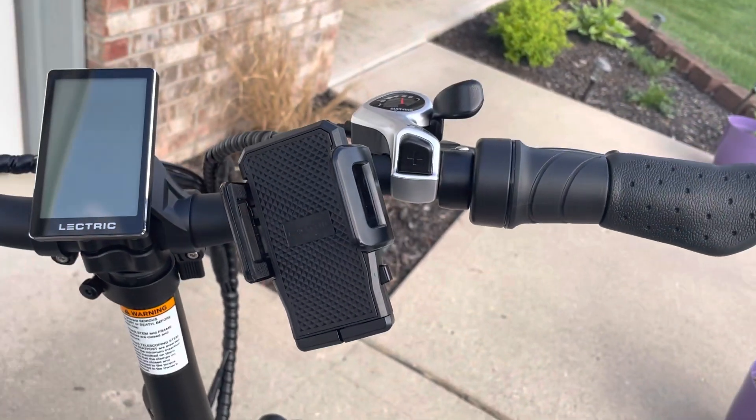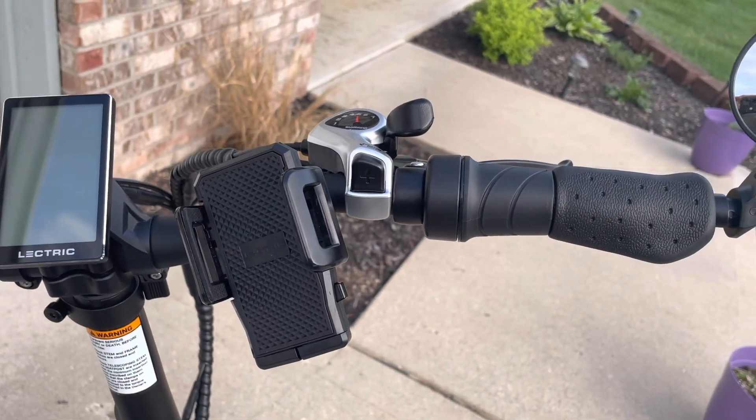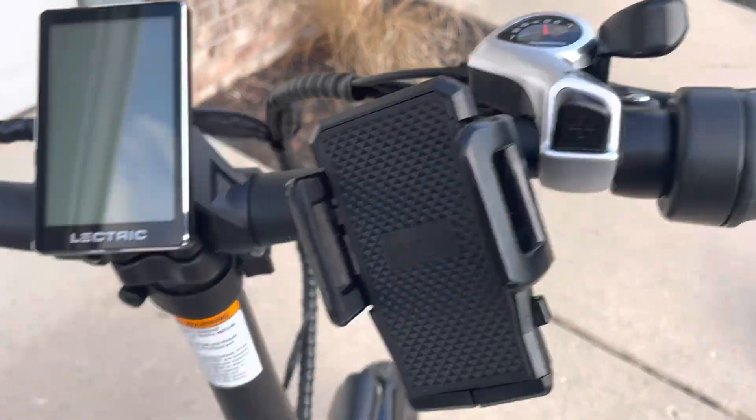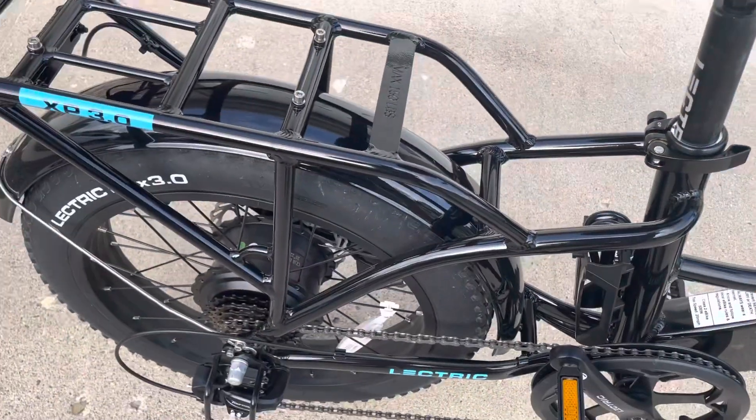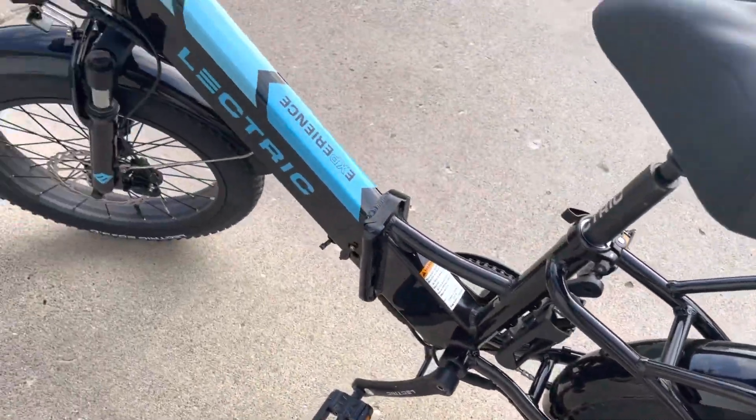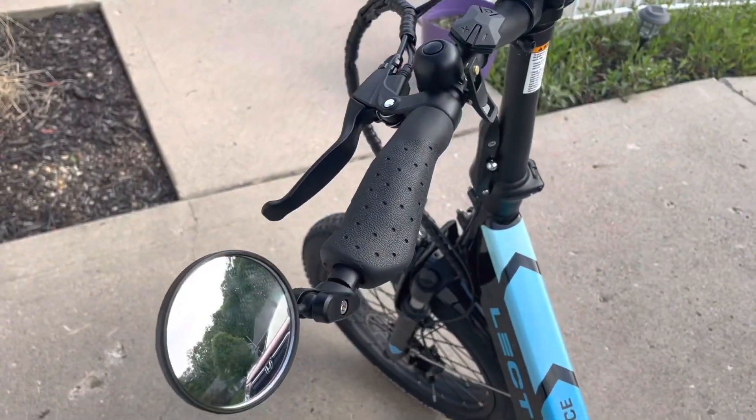It's got a phone mount on it and a Shimano 7-speed transmission with a derailleur. Around back there's a rear light and a kickstand. It's also got mirrors on it.